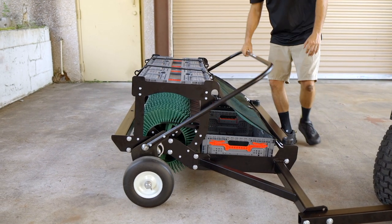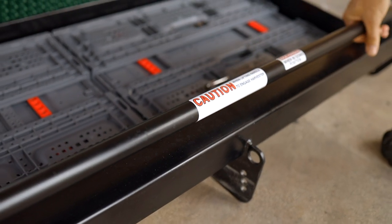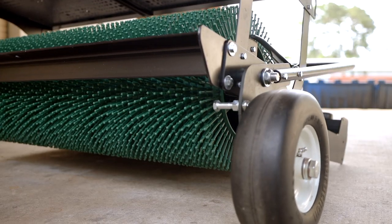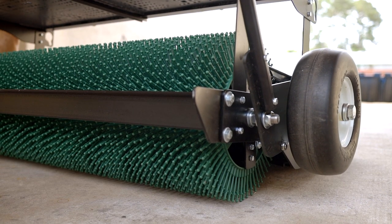It's now time to raise the lift bar. To do this, unlock the carabiner at the front of the harvester. Lift it up and to the rear until you feel it click into place. This engages the harvester wheels on the ground so that you can level it later.